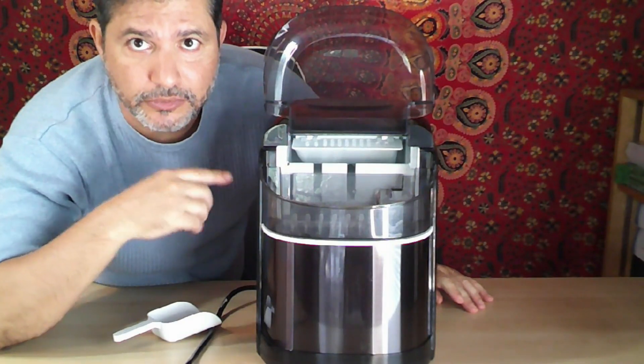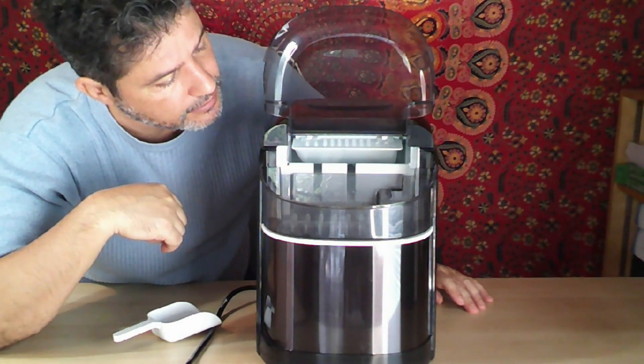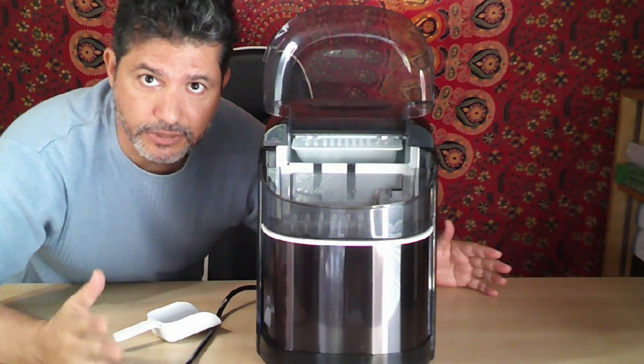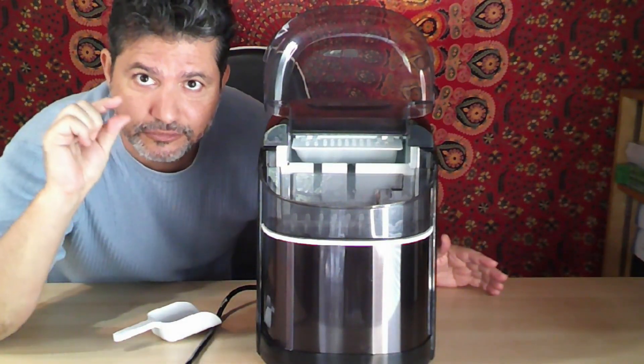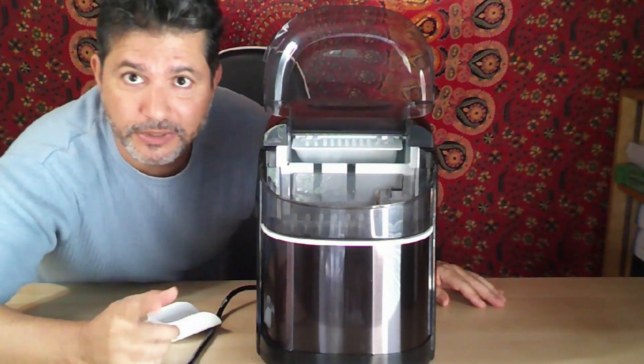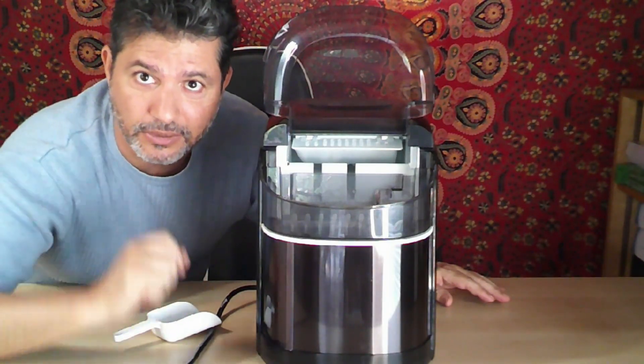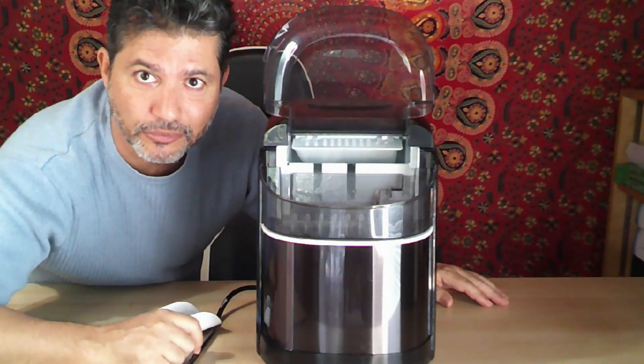I'll speed up the recording later so you can see the ice being made. I've already used it and I love the tube-like ice — you'll see them. I'm really happy with it. I hope you guys find it as useful, and it's also a talking point because your friends will make comments about those ice shapes.